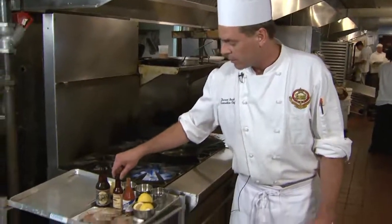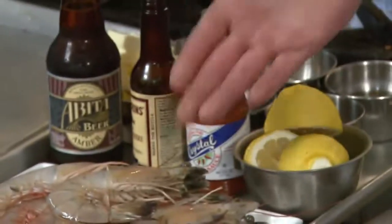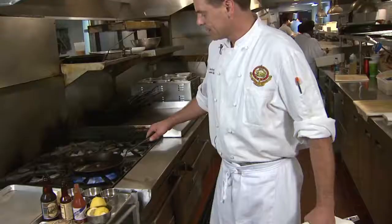What we're going to feature today is a bead of beer, a little bit of Worcestershire, Crystal hot sauce, lemons, and beautiful gulf shrimp.